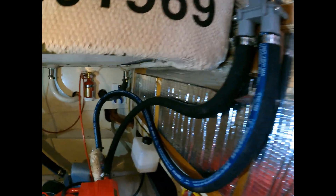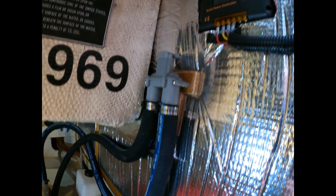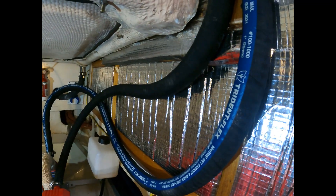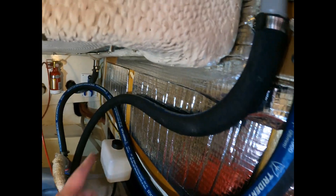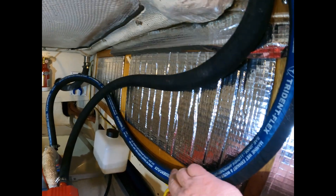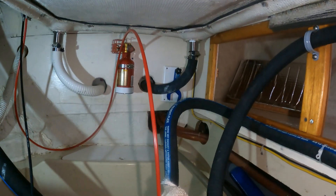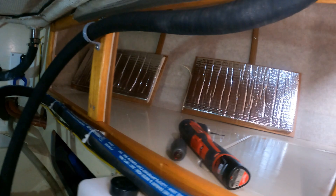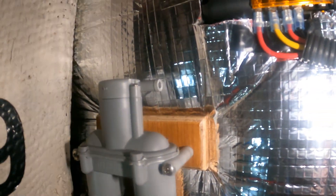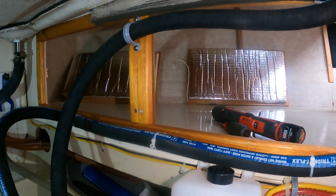I've got the new hoses roughed into position here and attached to the anti-siphon valve. Our next step now is going to be to secure these hoses against this bulkhead area here. We've got two removable doors on Star White that come out via the quarter berth for side access to the engine. So we'll have to position the hoses such that they don't interfere with that access. Getting close to wrapping this up — I've got the two lines installed and secured into place up to the vent. Last thing will just be to put the doors back on the side of the engine room and put away my tools.